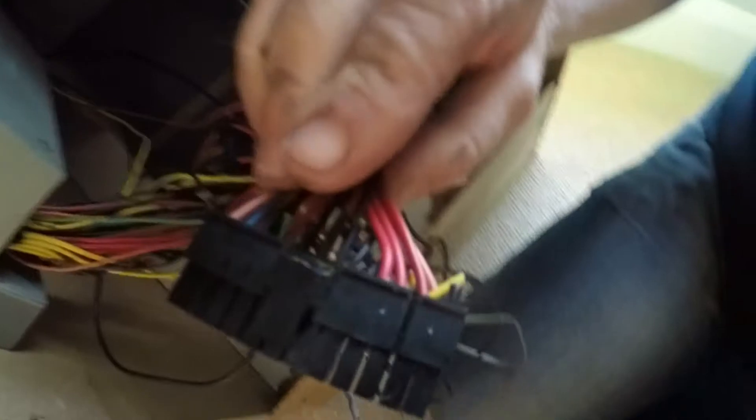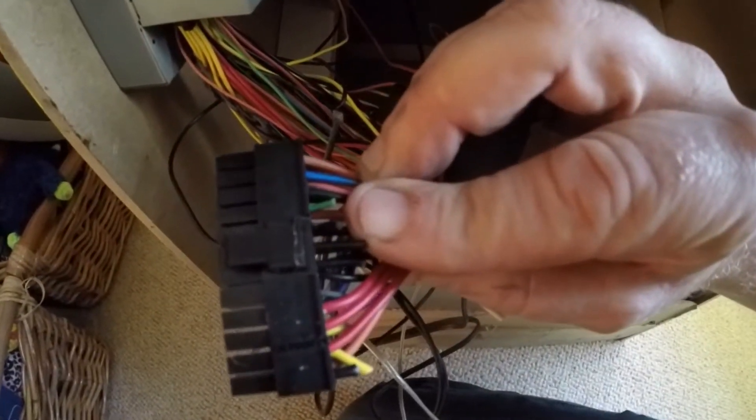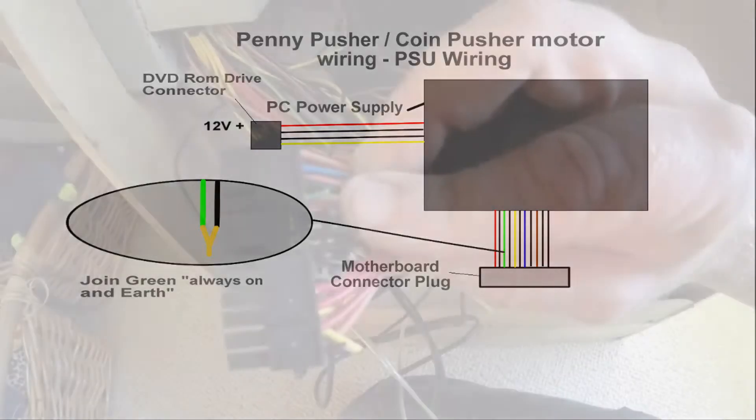This black plug I have in my hand here is the main connector between a computer PSU and its motherboard. You could remove this totally, but I've left it on for this video. Take note of this green wire you can see — this is the always-on wire for the PSU. To make the PSU work without the presence of a motherboard, you may need to hot wire this green wire to any black earth wire from the power supply.